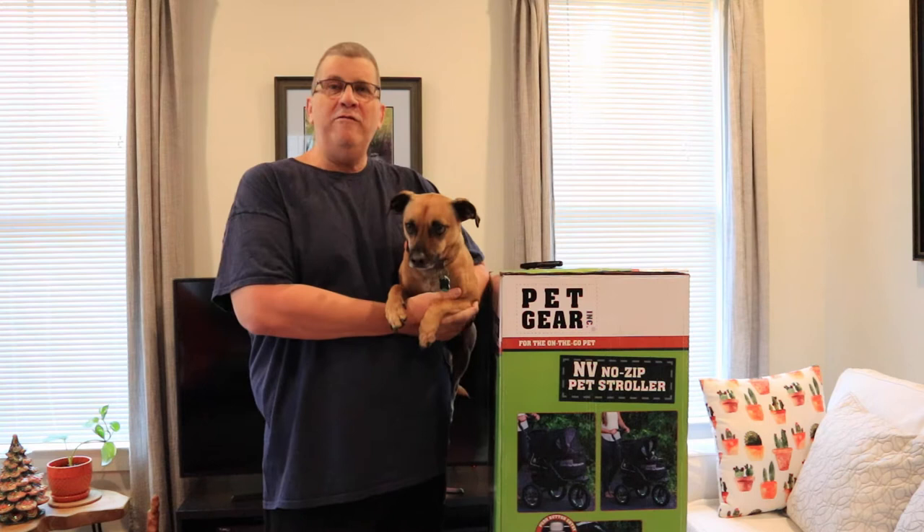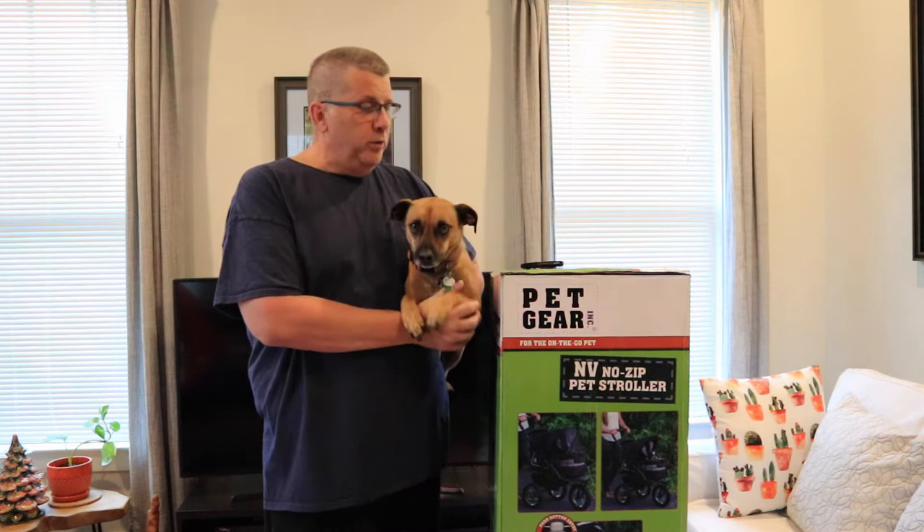Hello, it's me, Spike, and my wife behind the camera, and we just got a new stroller.